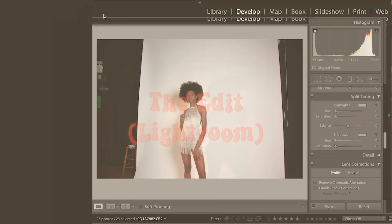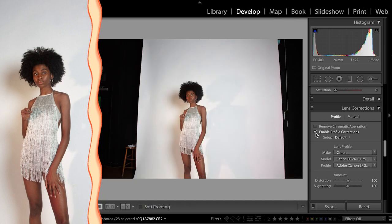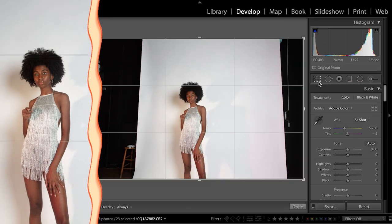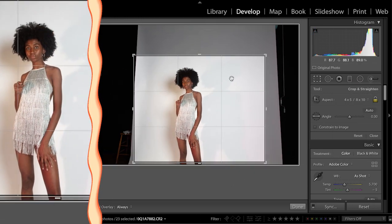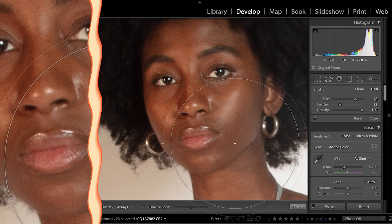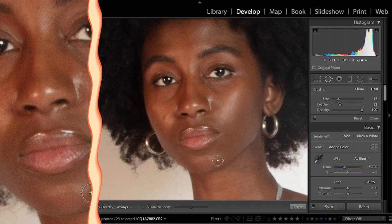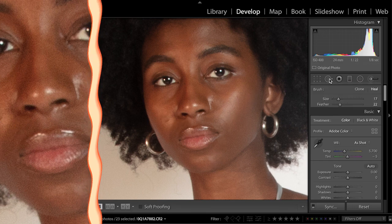Now on to the editing. I'm going to start with Lightroom, and I'm going to correct the lens profile to correct any perspective issues, and then crop the image to a 5 by 4 ratio to mimic the dimensions of medium format film — and also so it fits perfectly on my Instagram page, because that's where it's going. I'm then going to use a clone brush to get rid of any spots and blemishes.